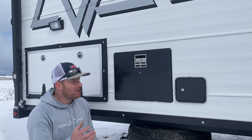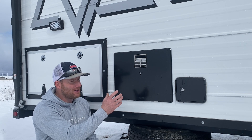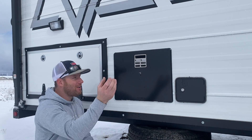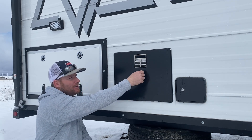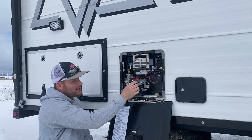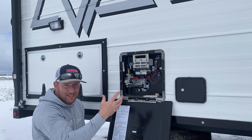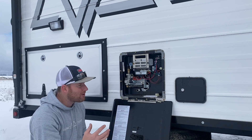The issue I'm seeing with this design is that if you get any wind at all, it ends up blowing the flame out. A good breeze will come in through here — this is where your burn tube is — it'll blow that flame back out, and it'll end up burning that thermal protector out. What that does is cut power off to everything, so your water heater won't work.